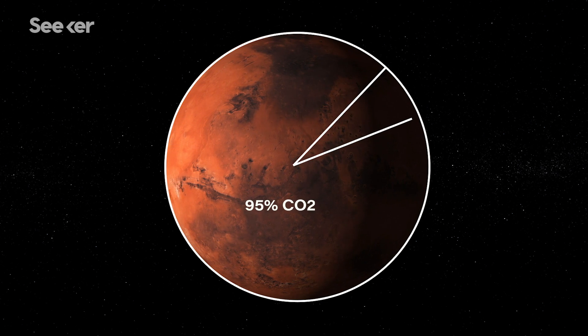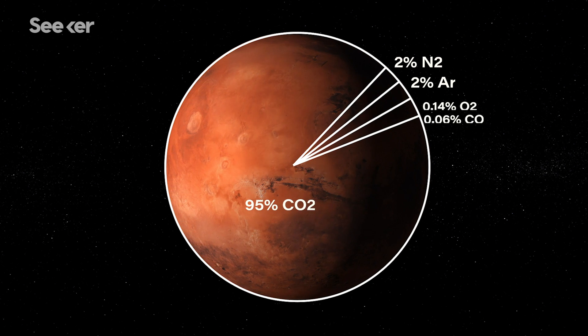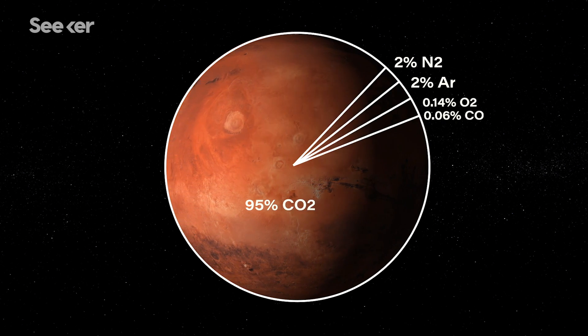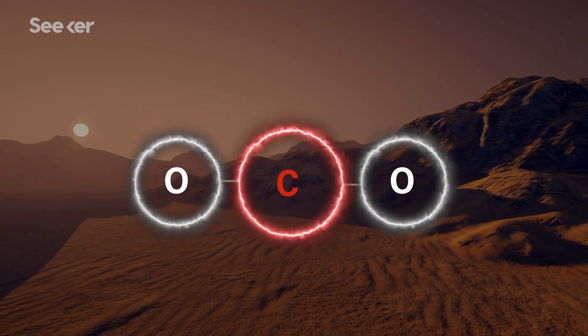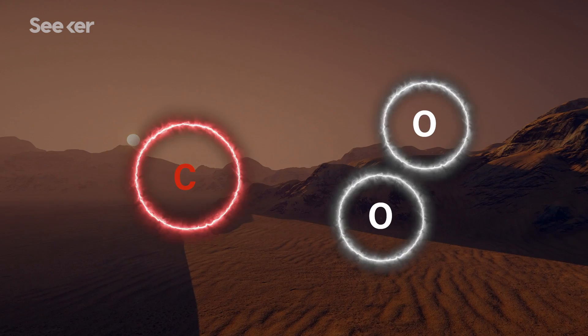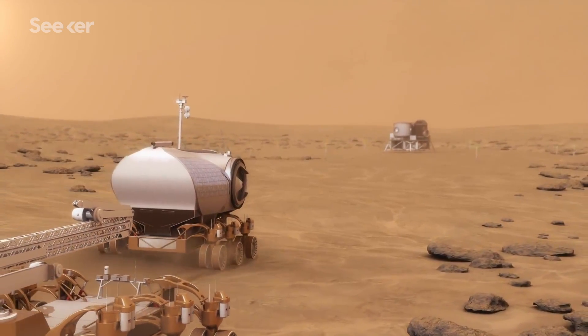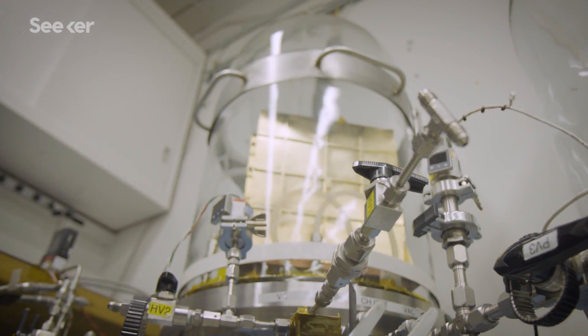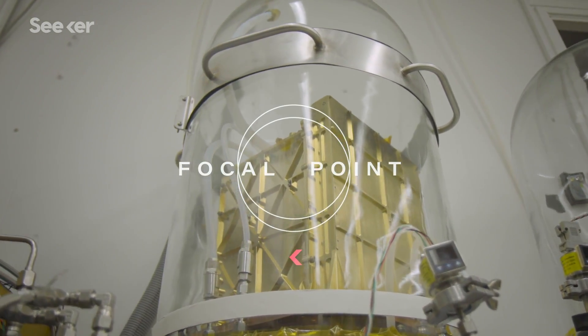The Martian atmosphere is 95% carbon dioxide, a few percent nitrogen, a few percent argon, and trace amounts of everything else. But there's still a lot of CO2, and so that's probably the most abundant resource on Mars other than dirt. CO2 has oxygen bound in it, and if we can liberate that oxygen from some of that CO2, then we can use it to do something useful. The goal is to pave the way for future human exploration of Mars by demonstrating the ability to generate oxygen. That's where the magic happens — inside that box.